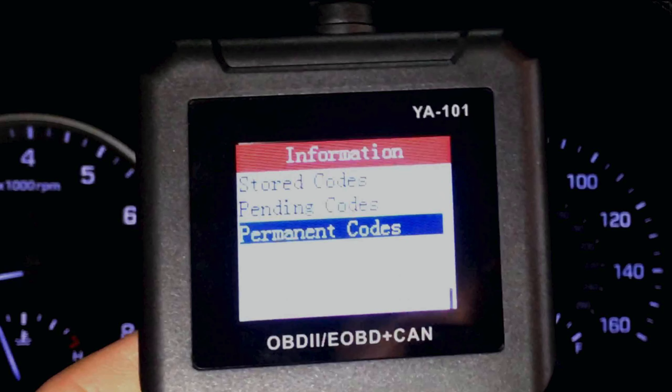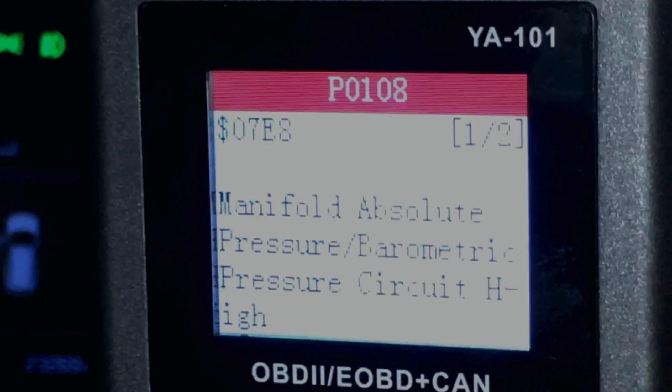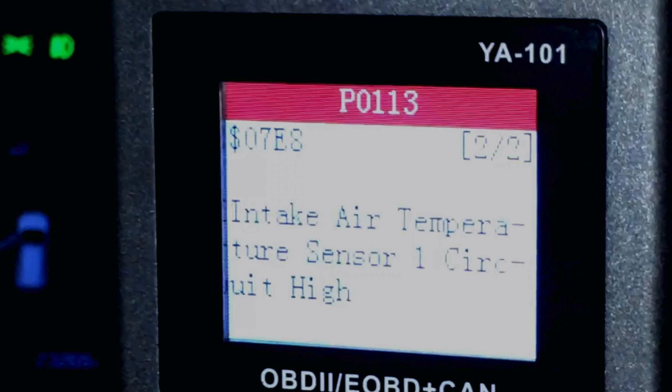P0108 and P0113 are saved as permanent codes. That sounds bad, but it just means you have to complete a drive cycle for the computer to test the sensor. Once I drive the car, the computer will realize that my manifold absolute pressure and intake air temperature sensors work, and it will delete those permanent codes.